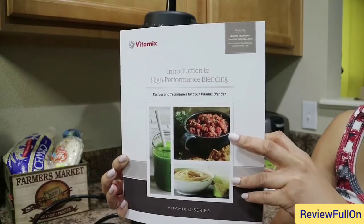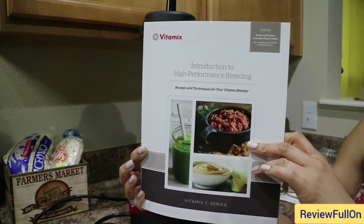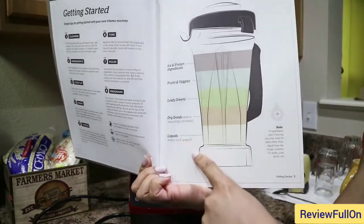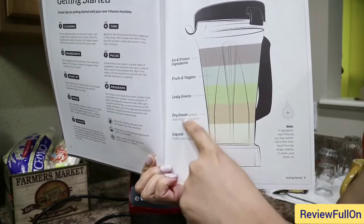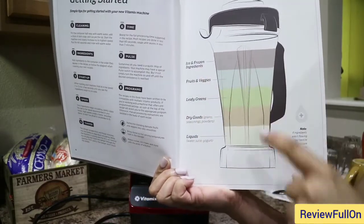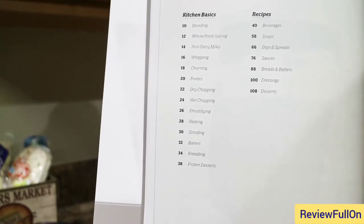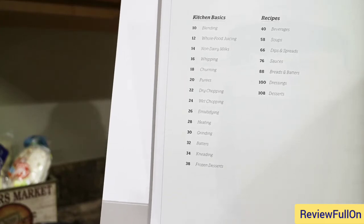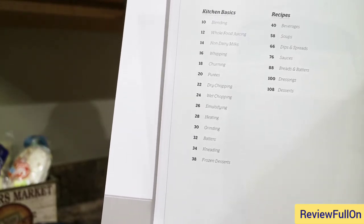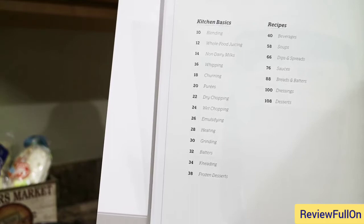Early in the video I showed you the cookbook that came with the Vitamix blender. It talks about how this blender is more than just a blender — it's a high-performance blending machine. There's an illustration showing the order items go into the blender: liquids go first, then dry goods, green leafy vegetables, fruits and vegetables, and then ice and frozen ingredients go at the top. It also shows what this blender is good for: blending, whole food juicing, non-dairy milks, whipping, churning, purees, dry chopping, wet chopping, emulsifying, heating for soups, grinding, batters, kneading, frozen desserts, beverages, soups, dips, salads, sauces, breads, dressings, and desserts. This is a mean machine.